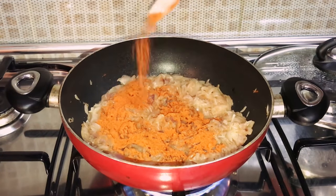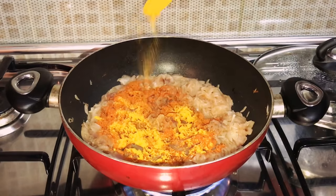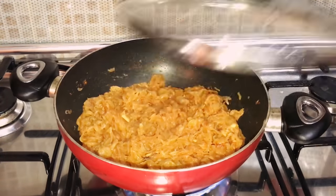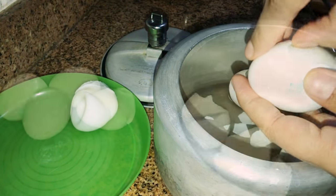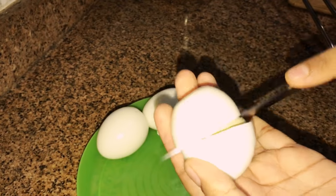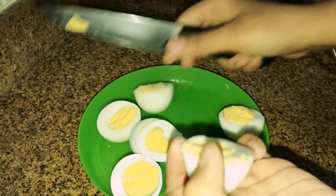Once the onion is well sautéed, add two tablespoons of chili powder and one tablespoon of turmeric powder, mix and cover. Now slicing the eggs and adding them to the masala.